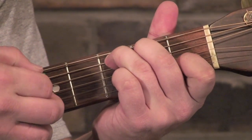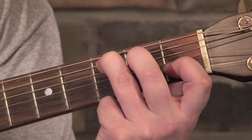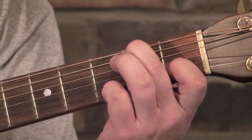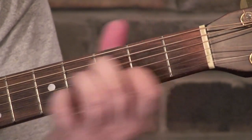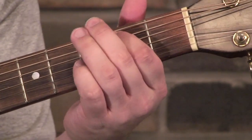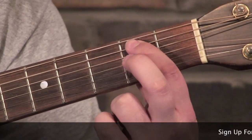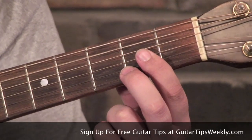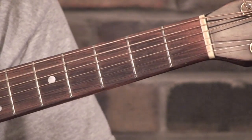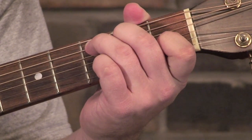Then just an open E minor chord. Then C — at this point we're picking on the fifth string, that's where our root note is, and then we're going down again. All of that happens on the fifth string; it's the same pattern as on the sixth string. We're playing C, B, and A open. Then we go back up to the G.